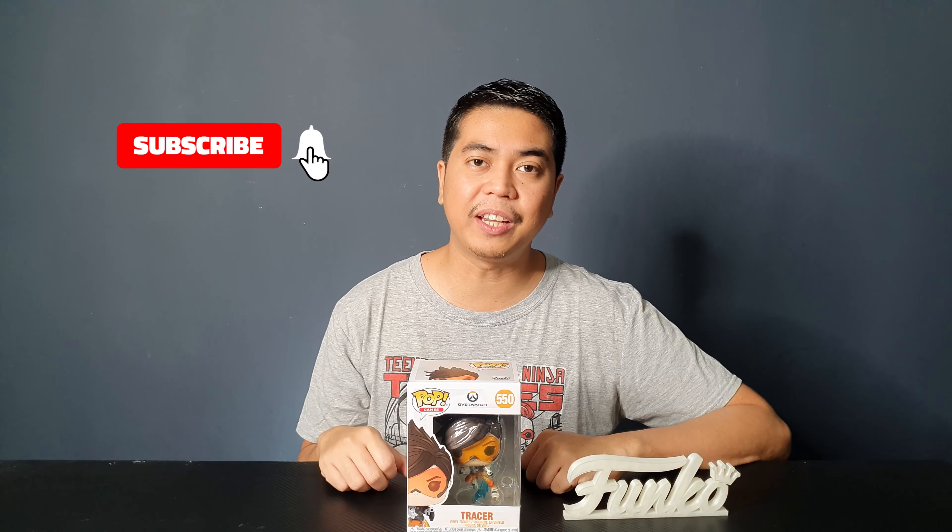Hey guys, I'm David and welcome to Out of Box Collector where we unbox and review different kinds of collectibles. Today I have a quick unboxing and review of the Funko Pop vinyl figure of Tracer from one of my favorite games of all time, Overwatch. I'm really excited to see what the new figure looks like so let's unbox the figure.